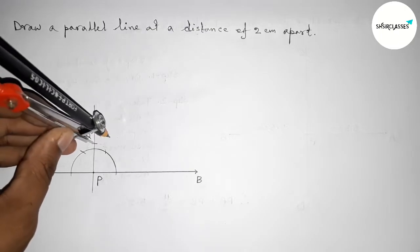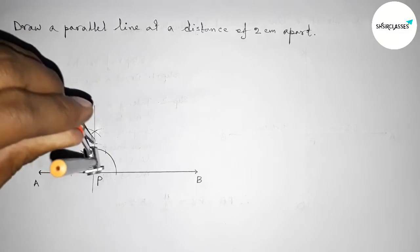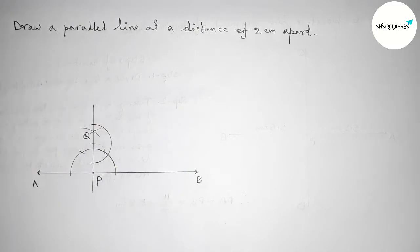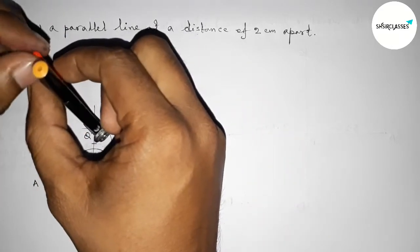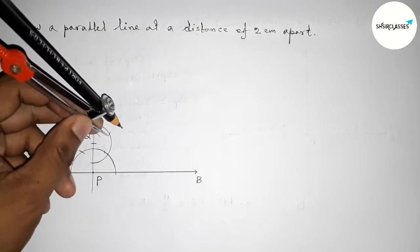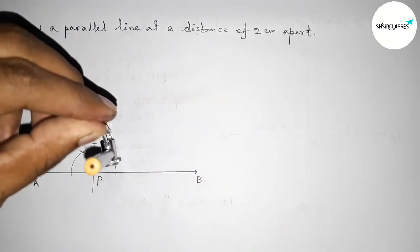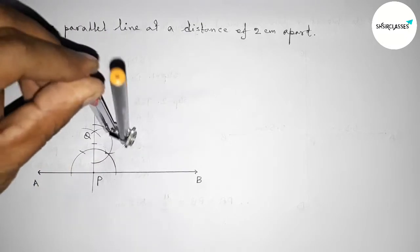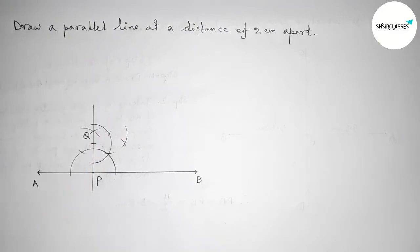Next, we have to draw a 90-degree angle at point Q. Taking any length and drawing an arc. Then taking the same length, putting the compass here, cutting here, and with the same length putting the compass here and cutting again.